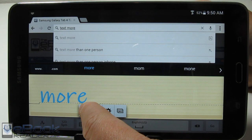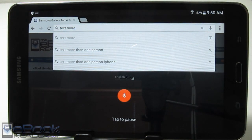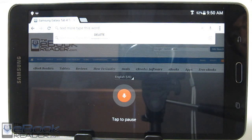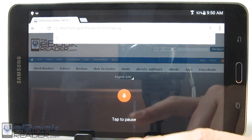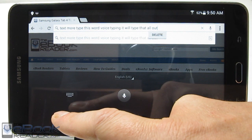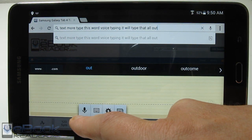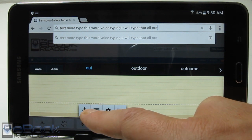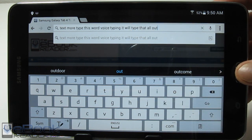The coolest input method is voice. You just tap the voice option and speak — 'type this word' — and it adds that right to the field. You can do all voice typing and it will type everything out. So you can use your voice, or use your finger to write instead of using the actual keyboard. That's not something you get on every device.